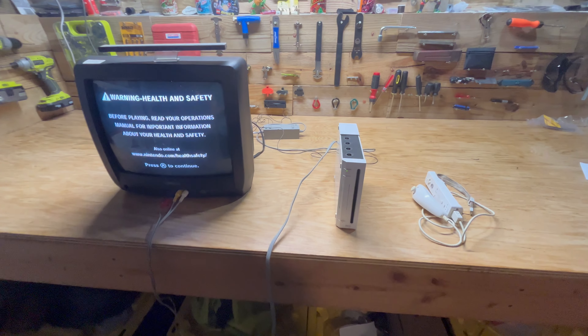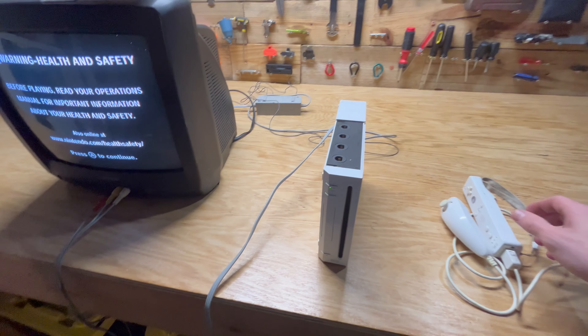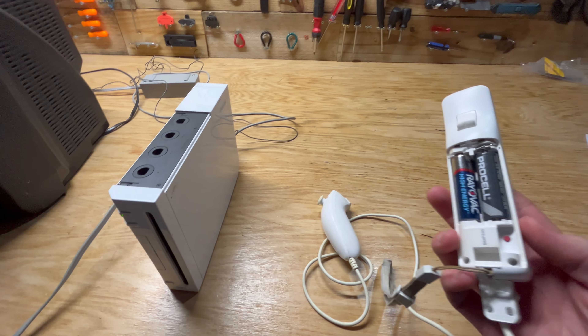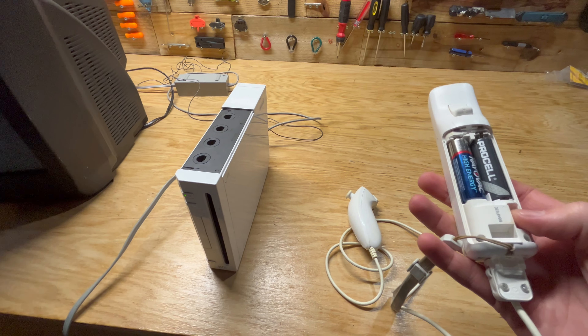Hey guys, just wanted to do a quick video on how to set up your Wii controller. First thing you need to do is take the battery cover off the back of the controller, put two batteries in. Then you'll see this little red button here — that's the sync button.